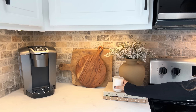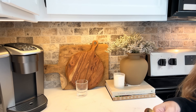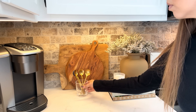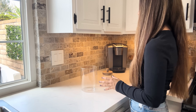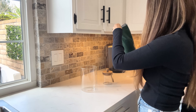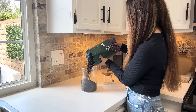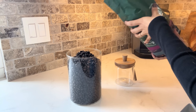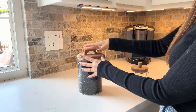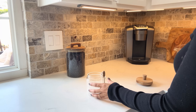I try to keep my countertops pretty simple without a lot of clutter. On the other side I keep my coffee essentials. For my coffee beans I use canisters from Zara Home that I got a couple of years ago — I'll try my best to link them below, or link some similar options if I can't find them.